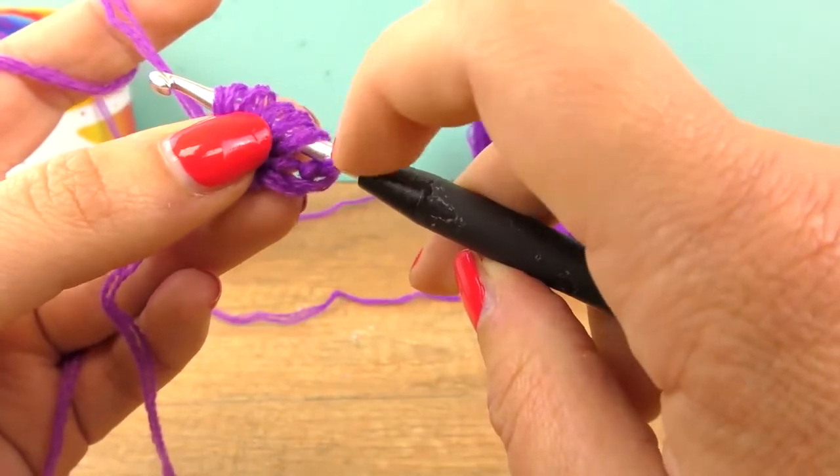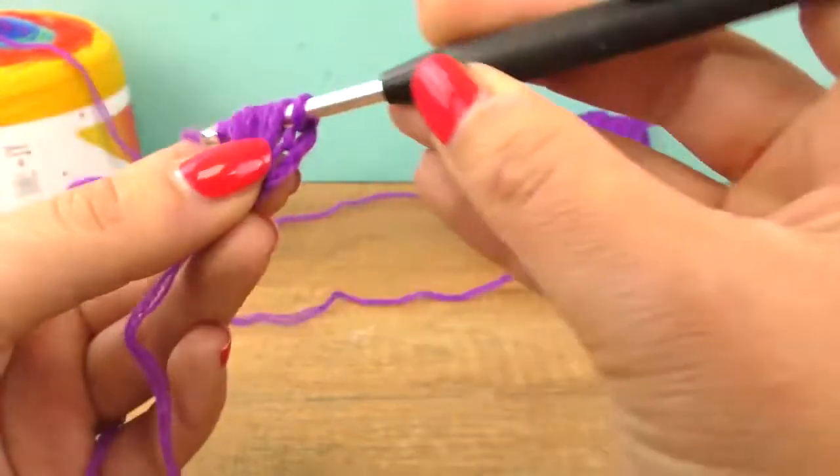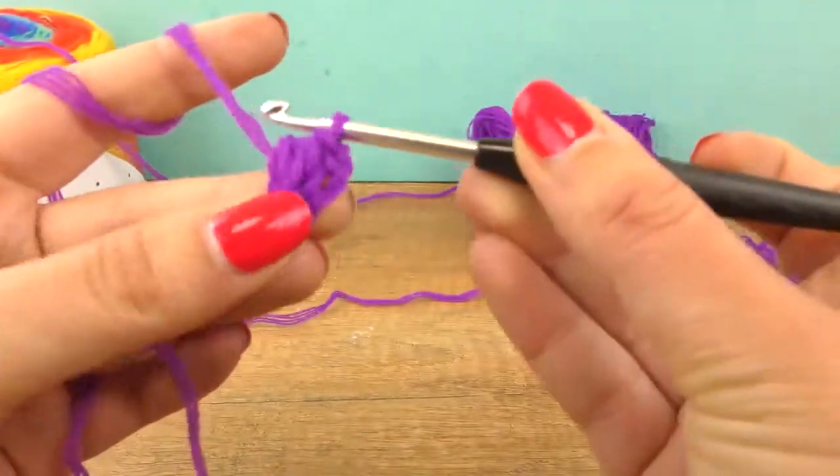I hope you can see it — it's one, two, three, four, five, six, seven. Now pull the thread through all of them and do one more chain on top.